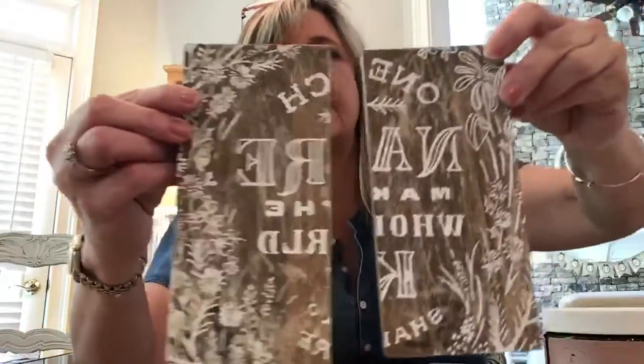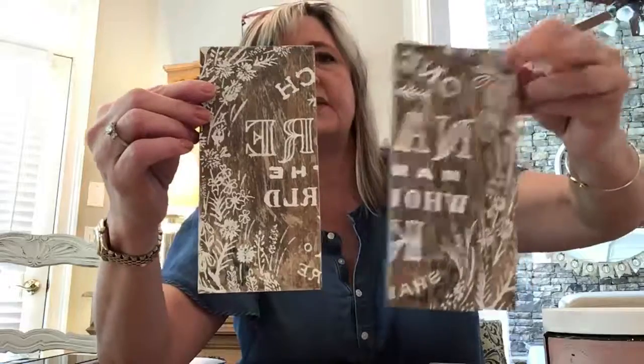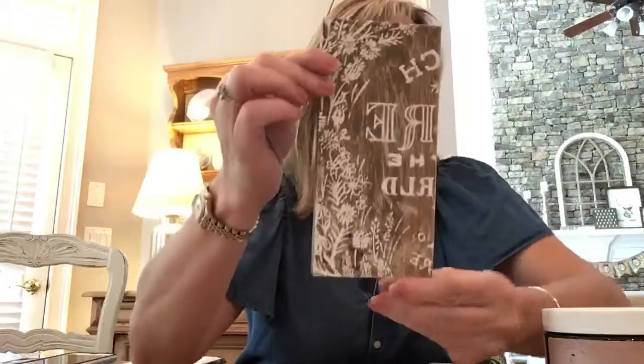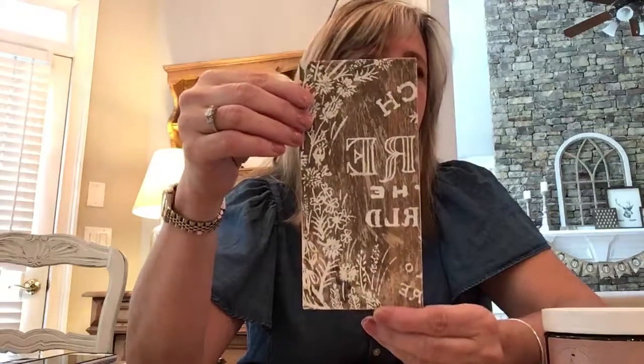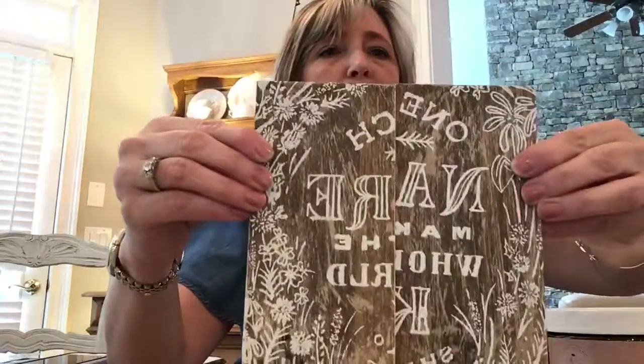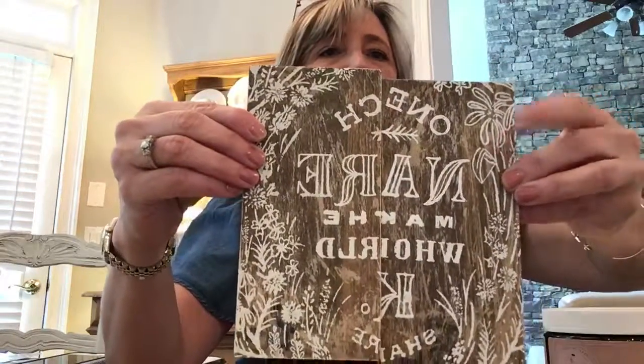You might be wondering what is the difference between these two boards I'm holding up. This one is Hazel Mahogany gel stain over the secret sauce using Blessed, which is more of a white paint. This one is Hazel Mahogany gel stain over the secret sauce using Biscuits and Gravy, which is more of a creamy ivory color. In person you can tell the difference — one is more white and one is more creamy. But Hazel Mahogany isn't the end; there are so many other awesome stains.